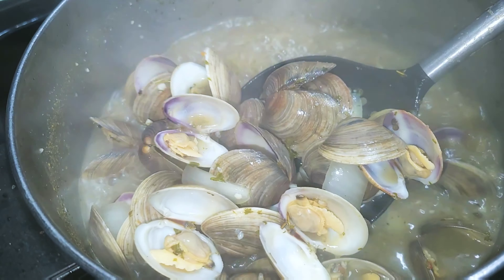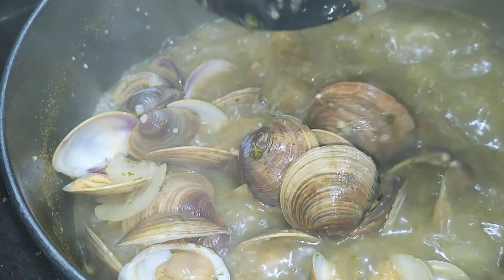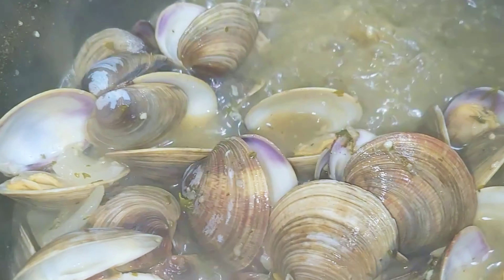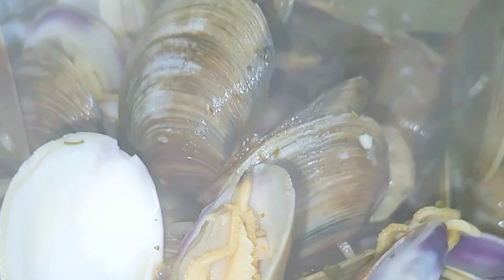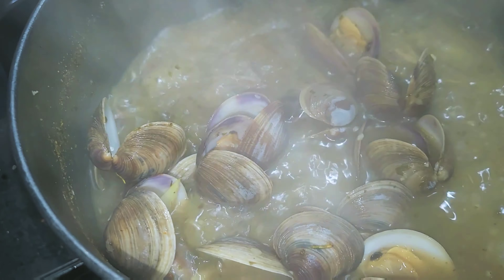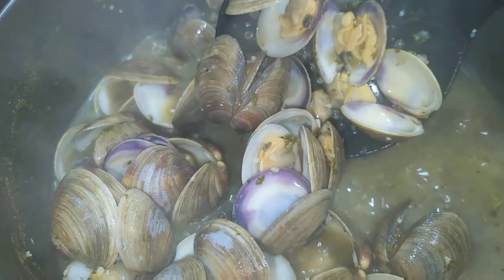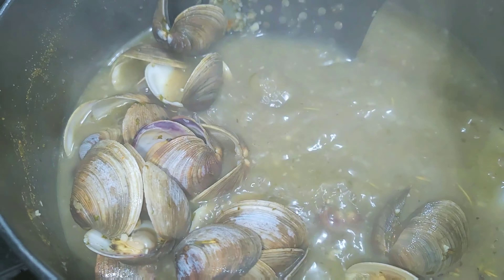And here they are, all ready to go — wide open and ready to go in our tummies. This is such a delicious, quick way to add some seafood to your dinner. You can eat this by itself with some nice garlic crusty bread that you can use to dip in the stock, or you can make this as a side dish.